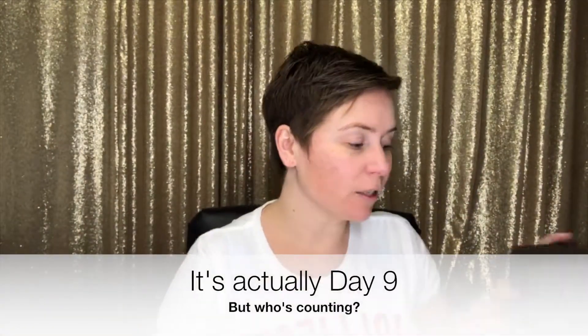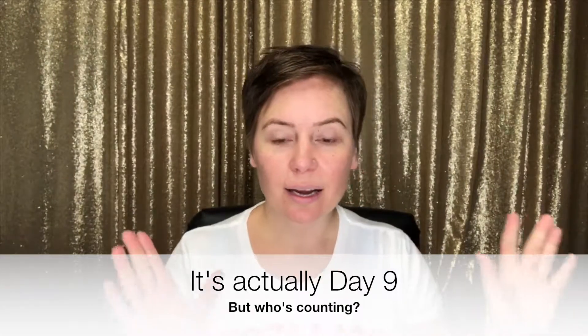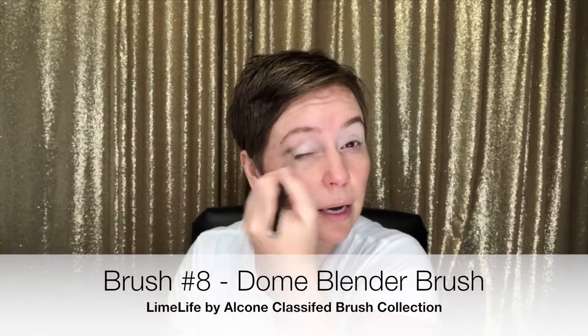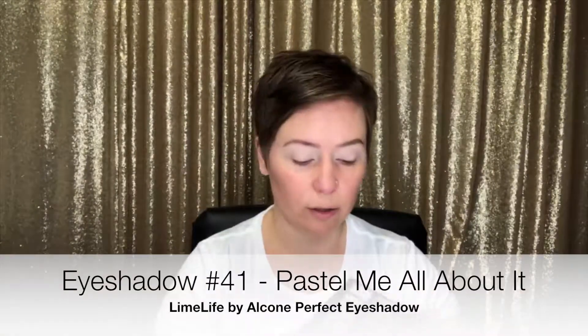Hey everybody, it's Kendra. I am on day 8 of my 12 days of holiday looks. Let's get started with concealer. When you put concealer on your eyes first — I used concealer number zero — you're giving yourself a really clean palette to put eyeshadow on. It also gives the eyeshadow something to stick to.